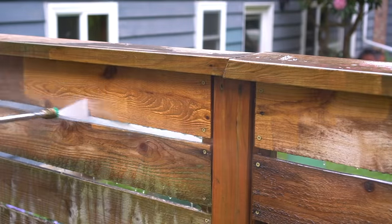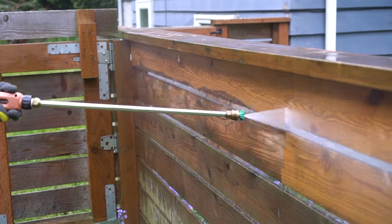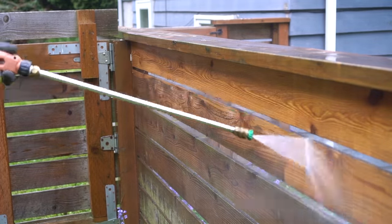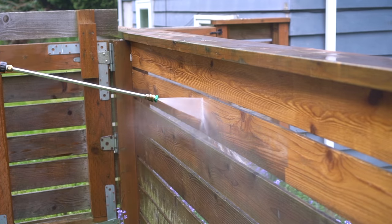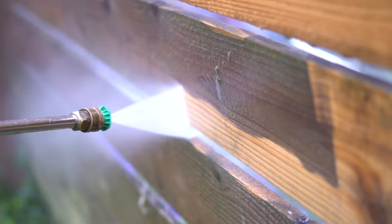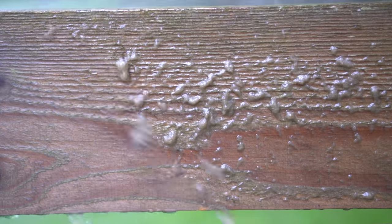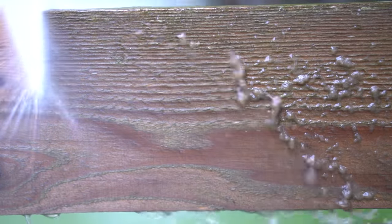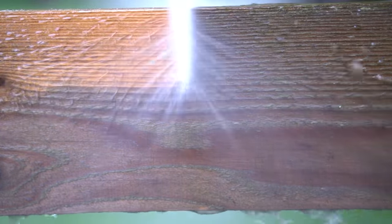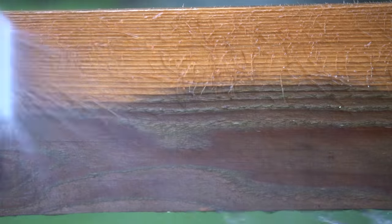The years just melt away with one pass of this pressure washer, which is truly remarkable and super satisfying. Keep in mind that our posts and top caps are pressure treated Douglas fir, but the actual planks themselves are cedar, which is a very soft wood, so you do want to take your time and due diligence to make sure you're not damaging the wood as you're cleaning it. You can actually damage cedar with a pressure washer, so just make sure you back up a little bit and try to avoid any fraying. We'll take care of those wood strands once they're all dried.